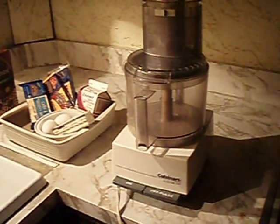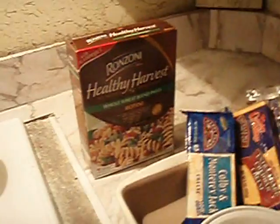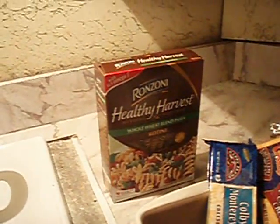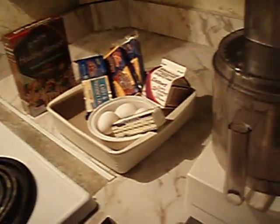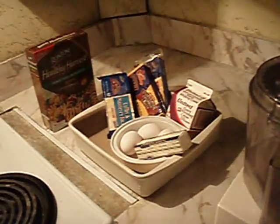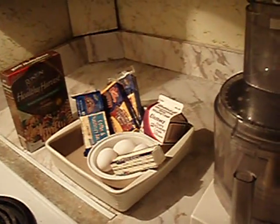I promised I would make macaroni and cheese. I'm actually not using macaroni — I'm using rotini, a healthy blend pasta. This is dedicated to El Jefe, one of my husband's friends who loves my macaroni and cheese, and also to my friend Nisa from YouTube.